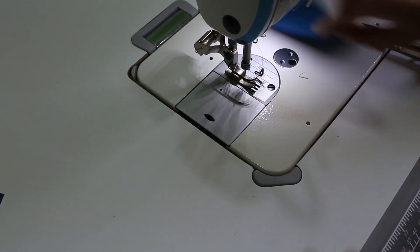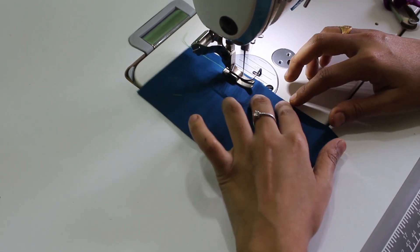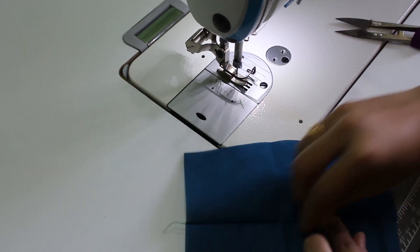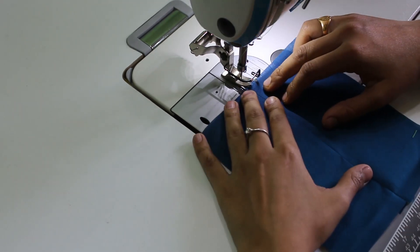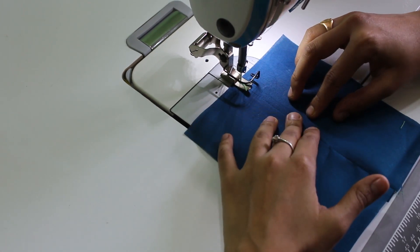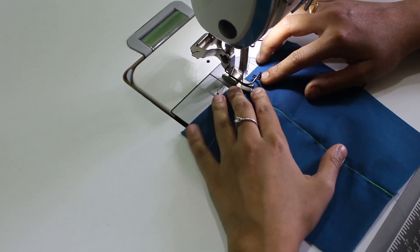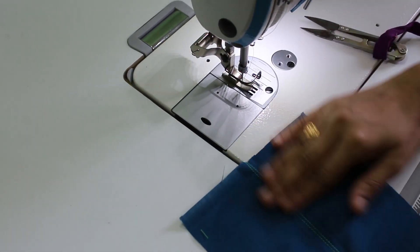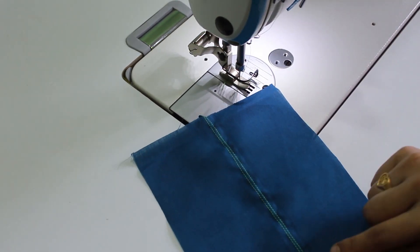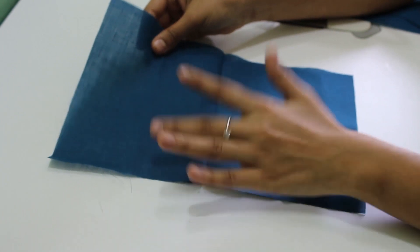Next, we are going to make a double topstitch seam. First, we are going to make a plain seam. Now we are going to make a double topstitch seam.